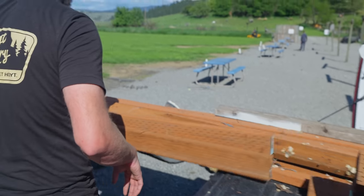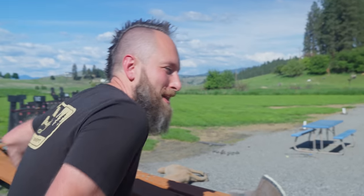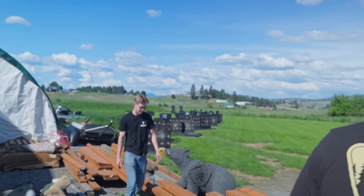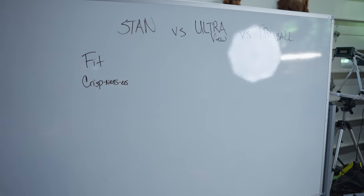Hey Josh, I'm smuggling all these releases. What's your point? Do you mind? Not really — for a video, that's fine. We wanted to bring in our archery expert Josh Jones to talk about hinge versus thumb releases.